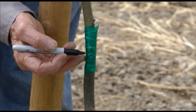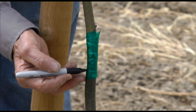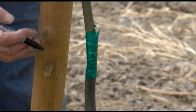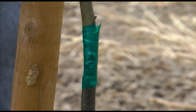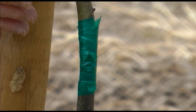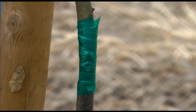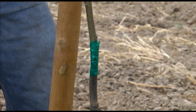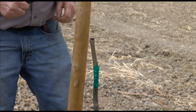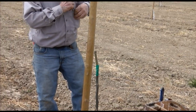As these grafts grow, the green tape needs to be cut so that it will not girdle the grafts. I do this by making small cuts in the tape after about 12 inches of growth. The green tape is perforated and as the tree grows, the tree will break through easily, but the tape will support the graft until that happens. If you are using masking tape, you would not have to make these cuts.